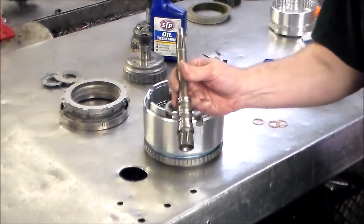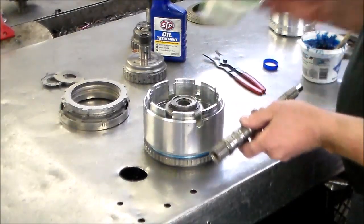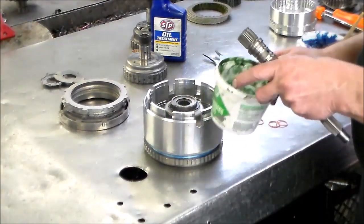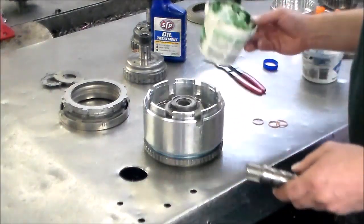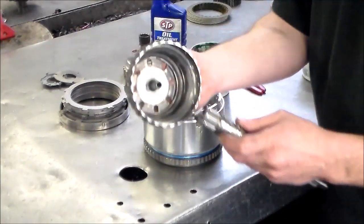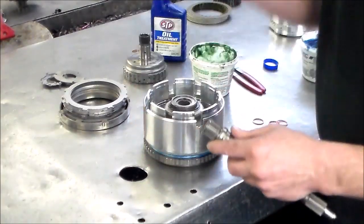Next step — we're going to put the three rings on the input shaft, and for this I use the green. This is a little thicker and you don't want these rings popping out when you load everything into the case — you'll tear a ring. So I use the green for that. There's also a bushing in here and you want to make sure this bushing is good. It rides here — let's try it. This is actually very good. So now let's go ahead and put the input shaft in place.